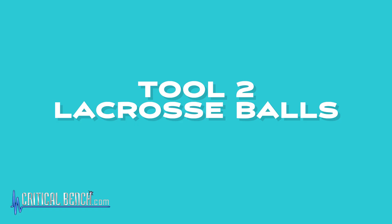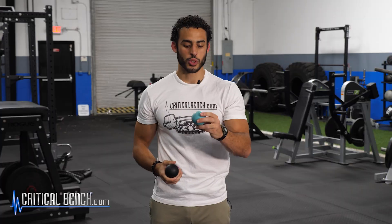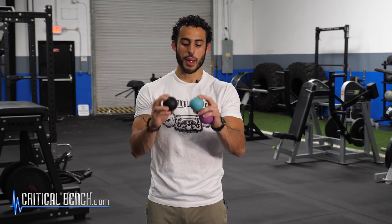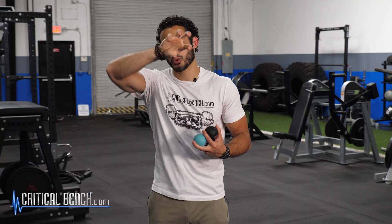One of my favorite tools is lacrosse balls. Lacrosse balls have different hardness and squishiness — some are harder, some are softer. Obviously the harder ones will be more intense, so maybe find some softer ones to start. You can also use a tennis ball or a softball, but the shape of a ball can really get into the fascia. You can also do techniques where you find a spot and twist the ball, which will twist that fascia and allow it to create more change.